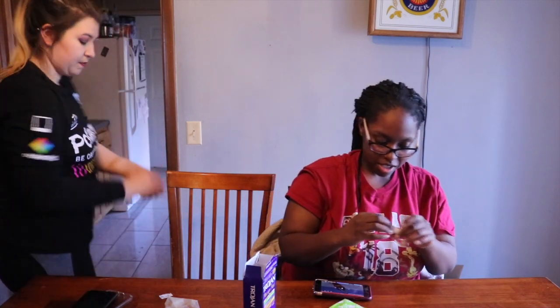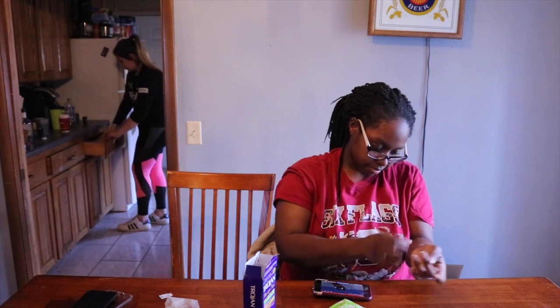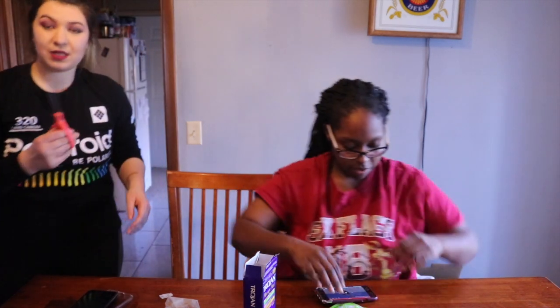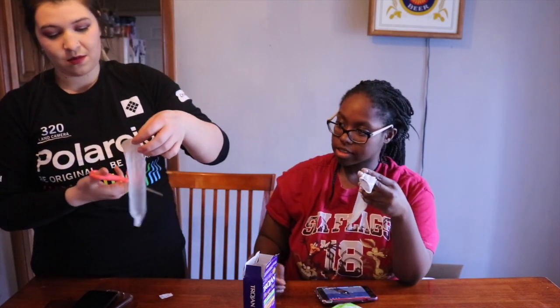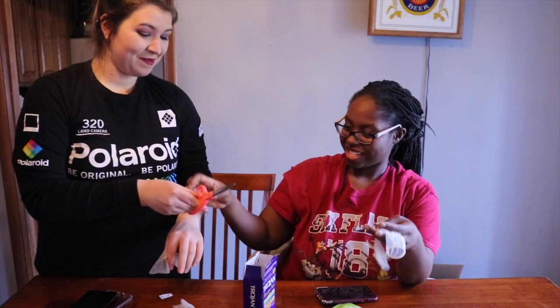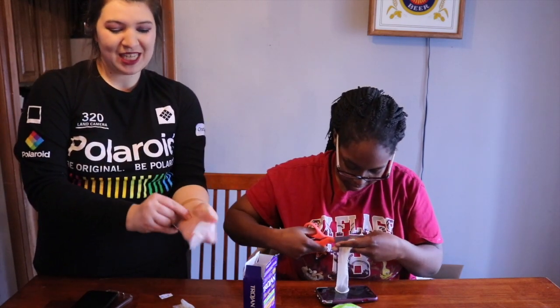Oh, I got it. Okay. Band-aid on. You can barely see me, but I got the band-aid on. All right. Scissors. Clip the tip.